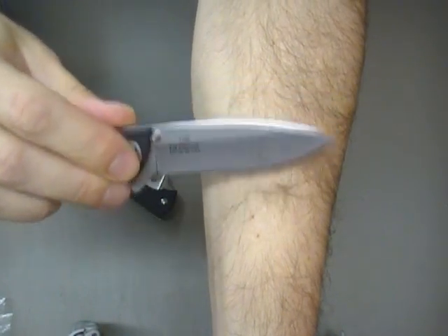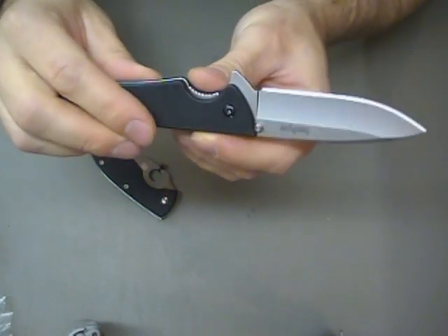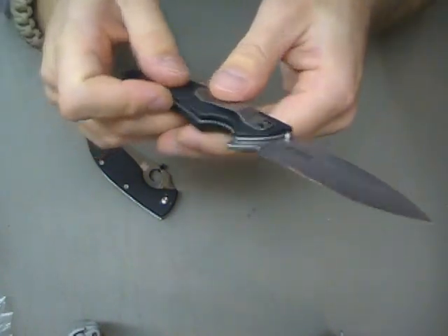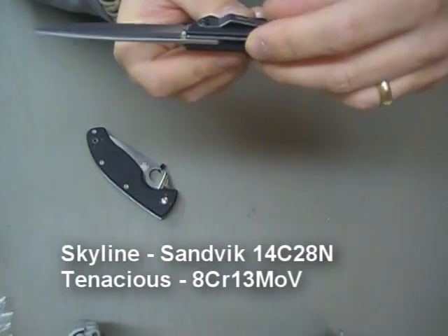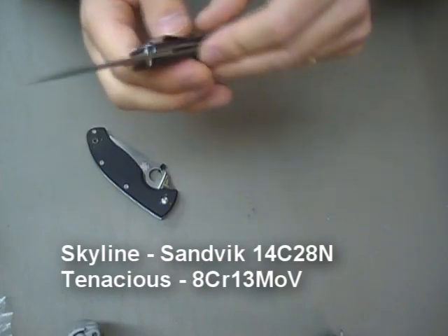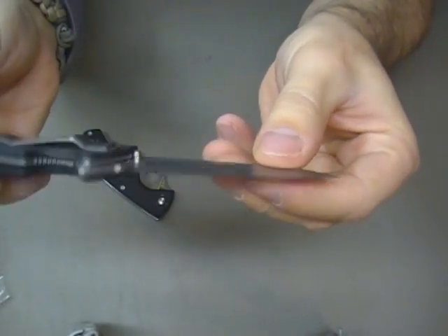So look at that — that is razor sharp. And that's what I really like with new knives; that's what I want them to come as. I don't know what the steel is on this, but I'm impressed. I really like it.